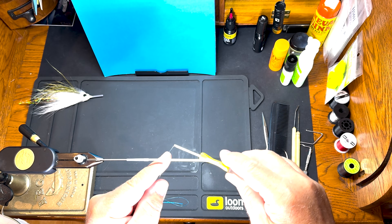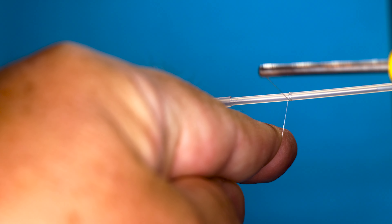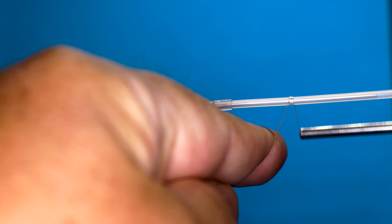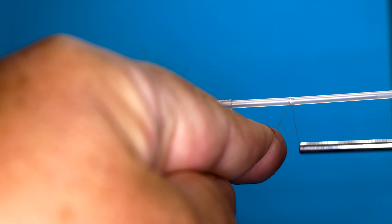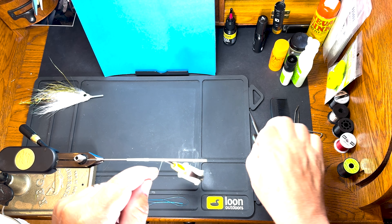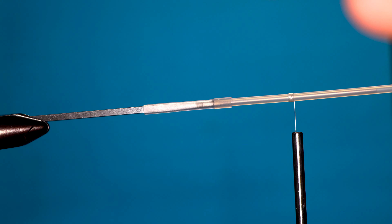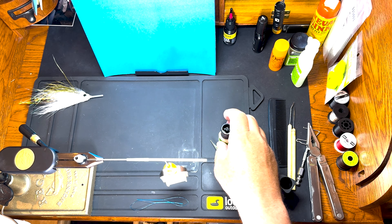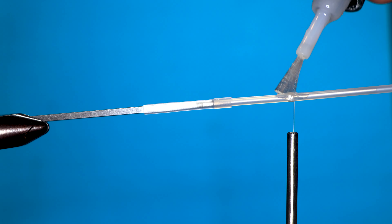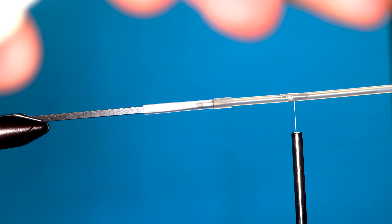We're going to start right about there. The way I start these tube flies, I start with a ball of thread and then everything will go forward to that. We're going to trim that. So we got our ball of thread. I'm just going to brush some super glue on that, let that dry, and we'll come back to it.